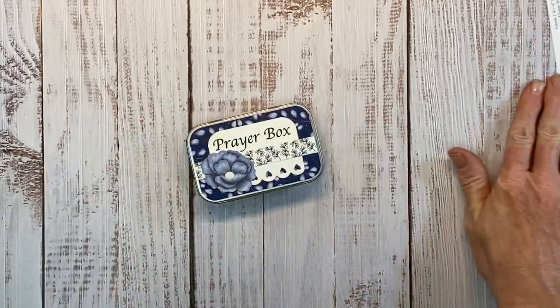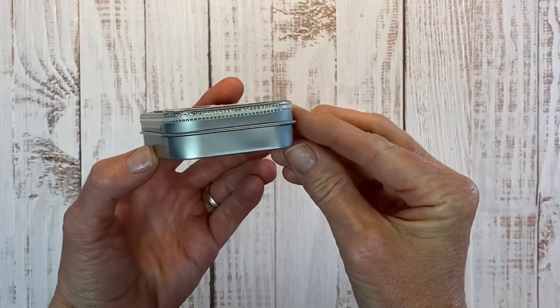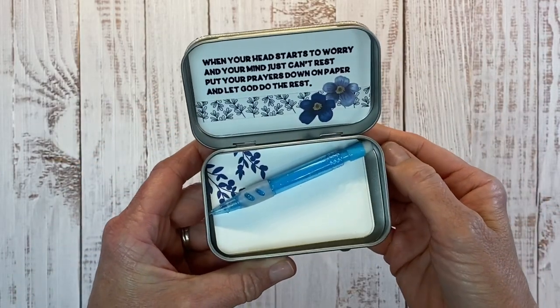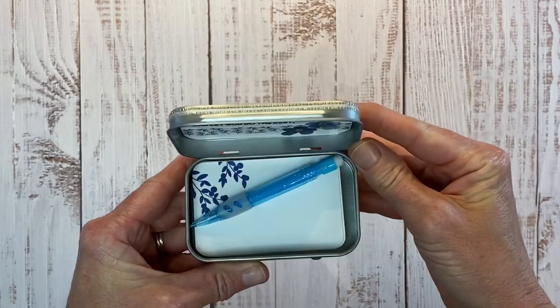This little box is ready to gift to a co-worker, teacher, neighbor, friend — just about anyone. You can see I added a little ribbon around the outside edge. When you open this up, you just see the encouraging words and pretty stamping. It's just a pretty little box — I love little things like this. They just make me happy.